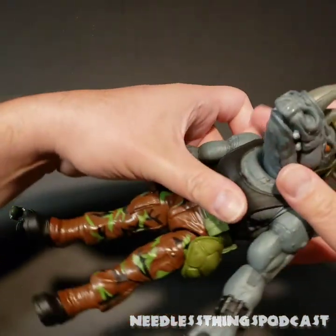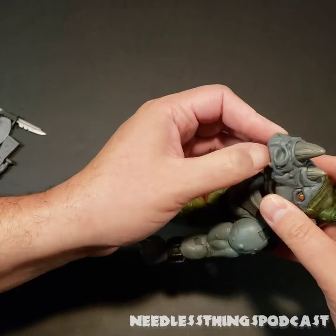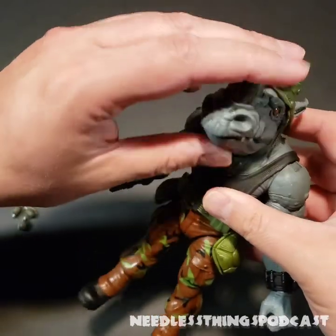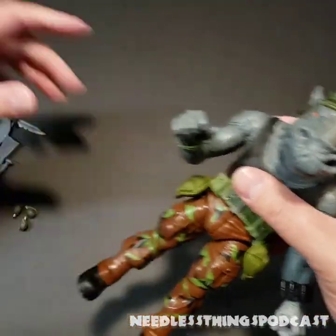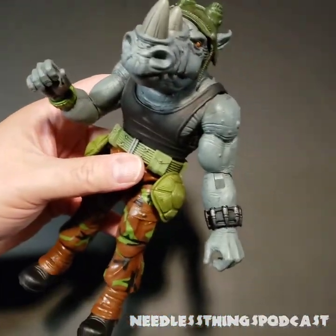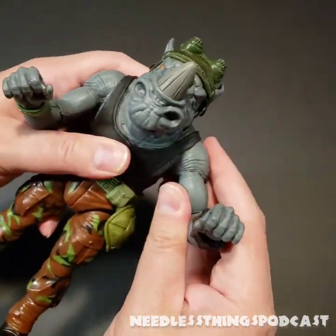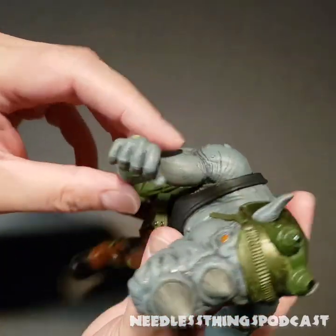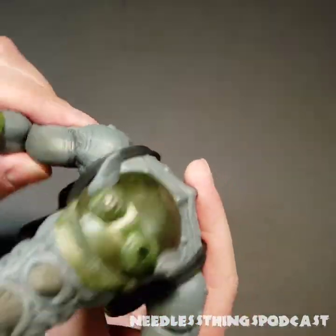No hinged mouth — that's a little surprising. So let's take a look at what we do have with Rocksteady. First of all, he looks phenomenal — I'm not trying to bag on this figure at all. He looks incredible. We've got nice shoulder joints, no bicep swivel, but it's just because he's got these big giant thick arms.